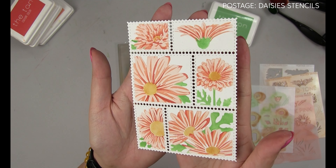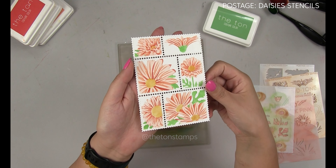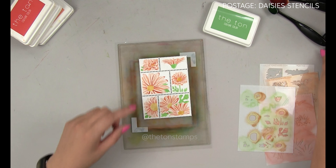And that is how you blend our new postage daisy stencils, which are available to ship immediately. Head to the blog for more details.